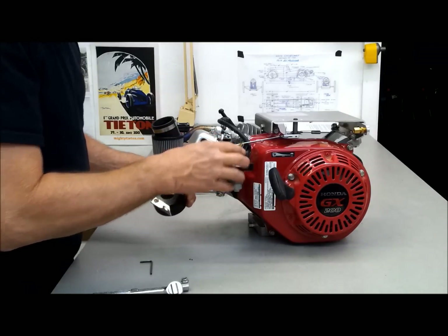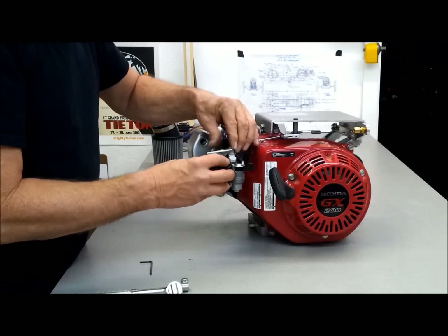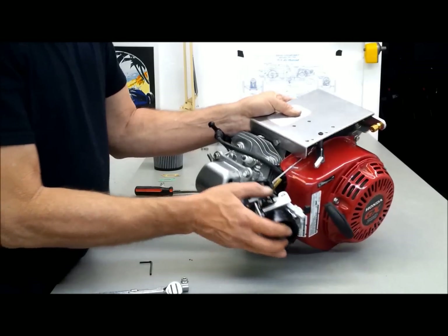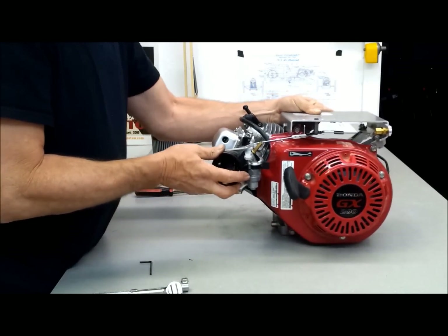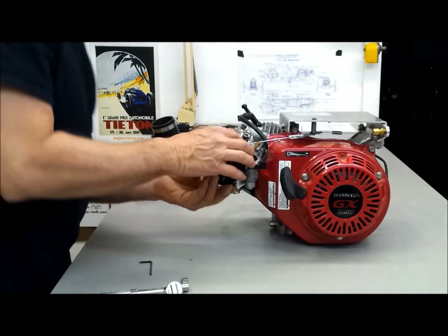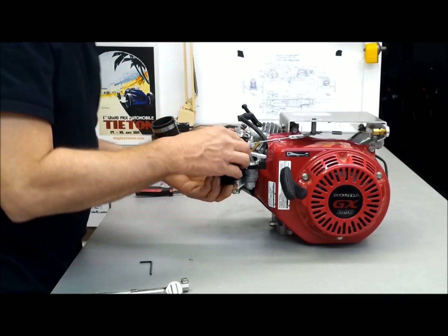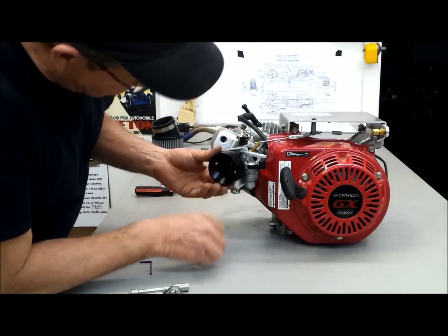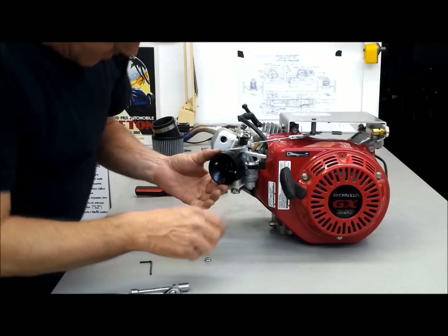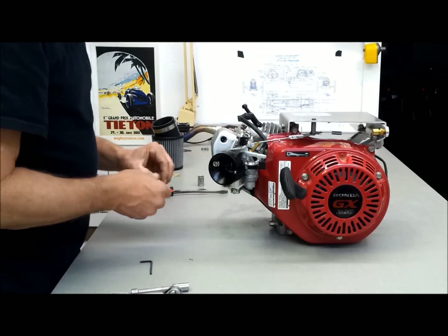It looks like it's going to work. This lever pushes down on top of the choke just like so — you can see. That keeps the lever from coming off, that's the idea. Not the slickest arrangement in the world, but it'll work. Then you put a couple of nuts on it. If you stack everything up in the wrong way, there's not enough room to put on the nut. I think I got it right — we'll see.